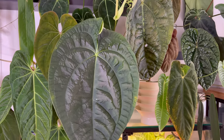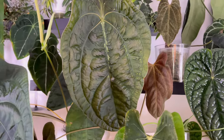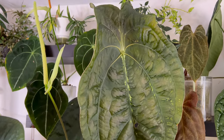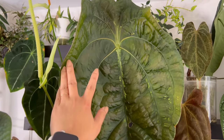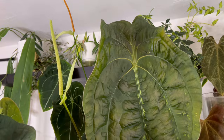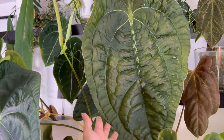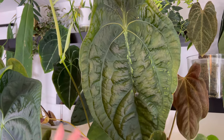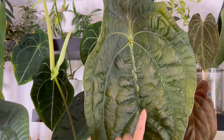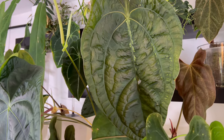This is my Anthurium Luxurian Cross with Forgetii, and this is the newest leaf it had. It's a little bit mangled, which sucks because you can see it's got the perfect Forgetii lobe and at the same time the Luxurian texture that I really love. But it's still beautiful in its own way — it's just a little torn here and there because of the way it unfurled being stuck behind things. Anthuriums are very delicate; they cannot be touching anything when they are emerging.